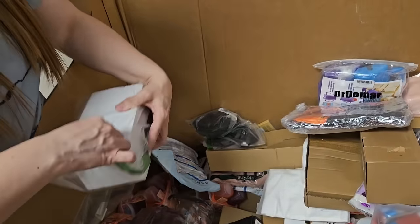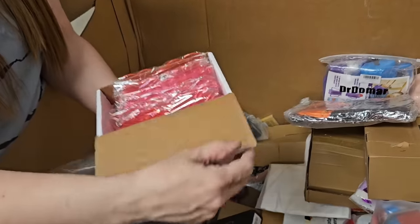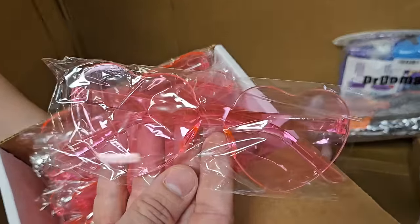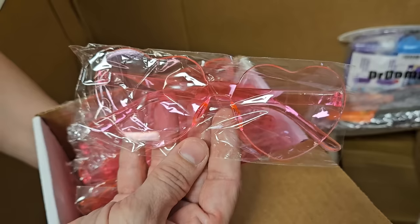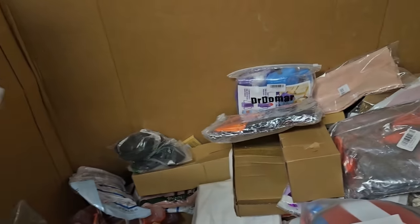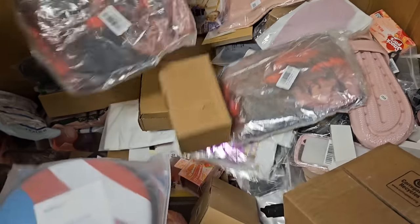This one's a complete mystery — let's find out, she's got a bunch of numbers on it. There's a pack of, looks like, 20 heart glasses. Heart glasses. Yes! Beautiful. We are set for Valentine's Day.